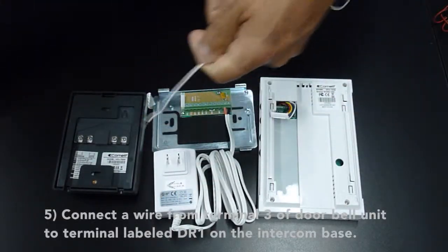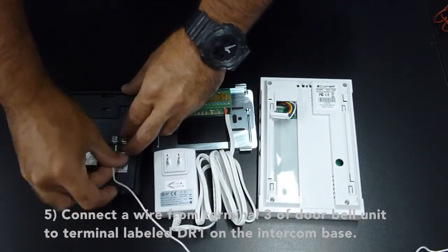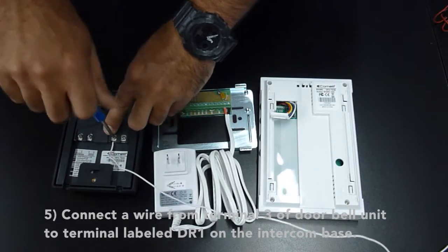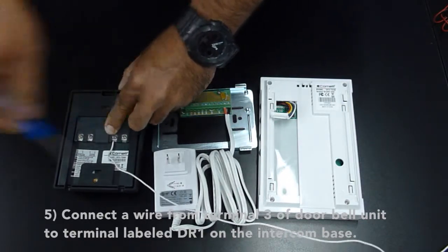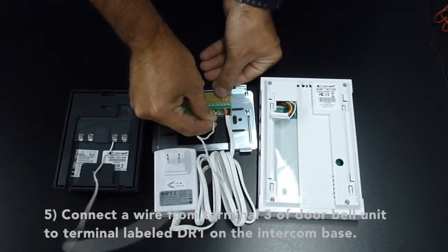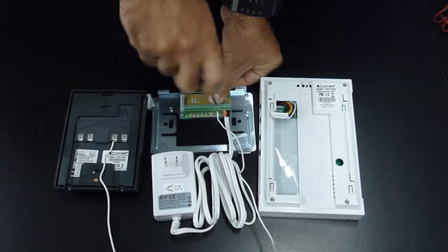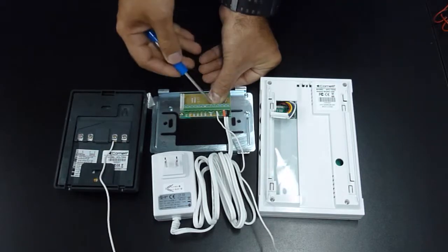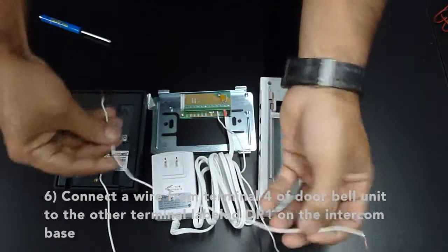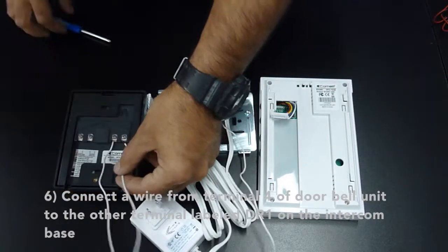Connect the wire from terminal 3 of the doorbell unit to the terminal labeled DR1 on the intercom base. Connect the wire from terminal 4 of the doorbell unit to the other terminal labeled DR1 on the intercom base.